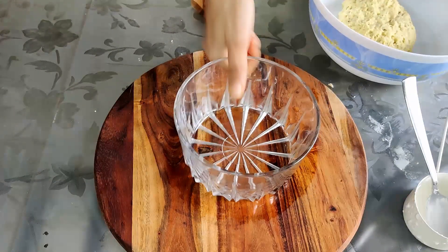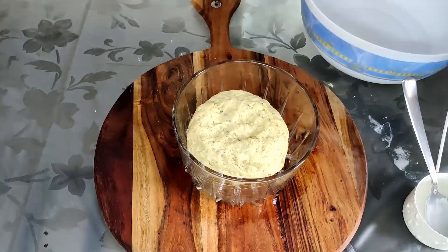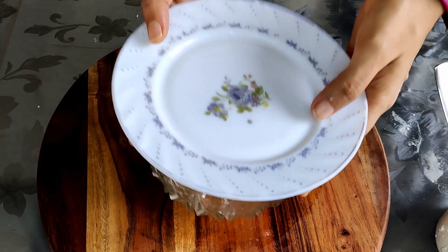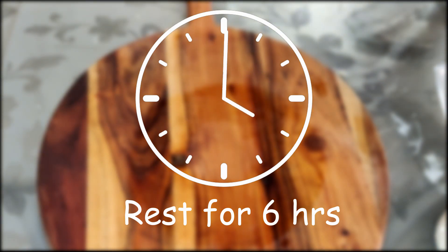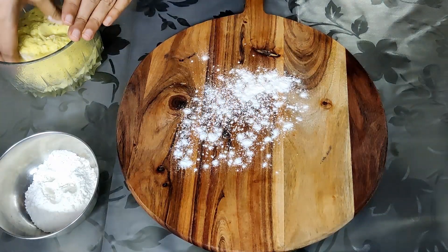Once you have finished kneading the dough, take another bowl and grease it with some oil so that the dough does not stick to the bowl. Then we need to keep this in the refrigerator for at least six hours, or you can knead it at night and make the buns in the morning. You need to set it for at least six hours in the fridge.